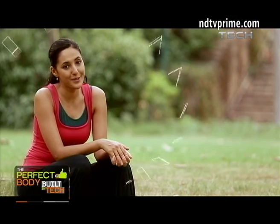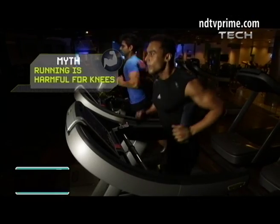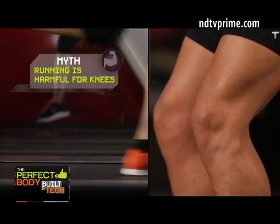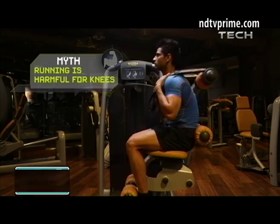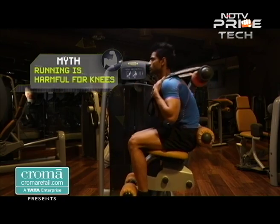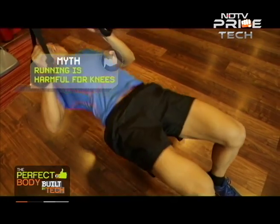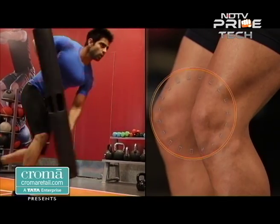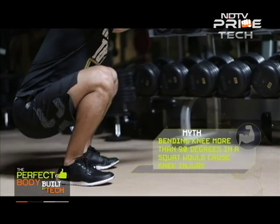The vulnerable nature of this joint has made it a victim of many popular exercise myths. Many people believe that running is extremely harmful for the knees and are afraid to take it up for fear of developing painful and injured knees. But the truth is that running, or for that matter any form of weight-bearing exercise, would cause injury only if the exerciser does not pay attention to simultaneously strengthening the muscles that act on the joint. When these muscles are weak, the integrity of the knee joint can of course get compromised.